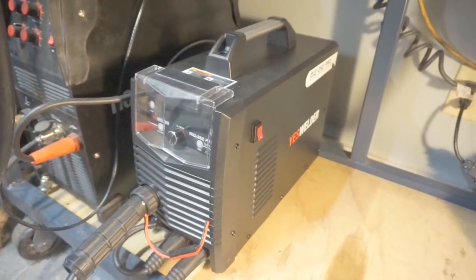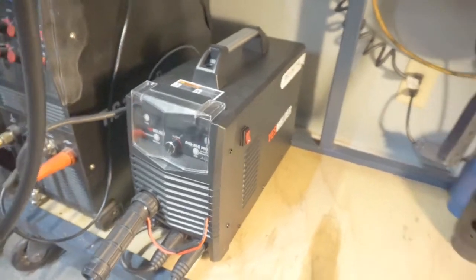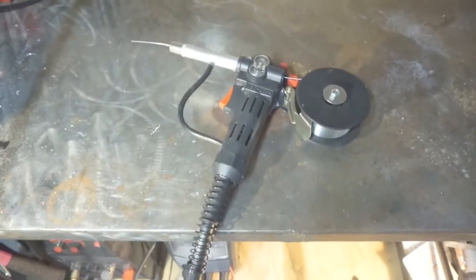Welcome to the shop. Today I'm going to show you how I added a spool gun to my Yes Welder MIG 250 Pro.